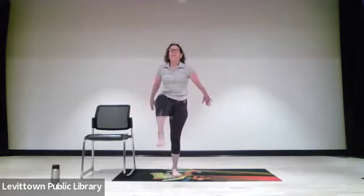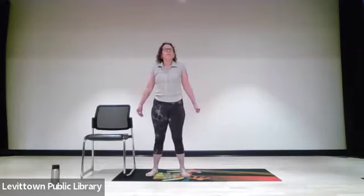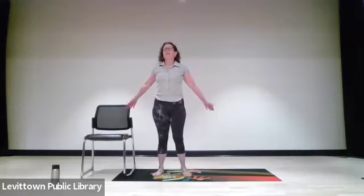Fingers down for one, two, three, four, five, six, seven, and eight. Good. We're going to circle the arms to get the shoulder joints and muscles nice and warm.